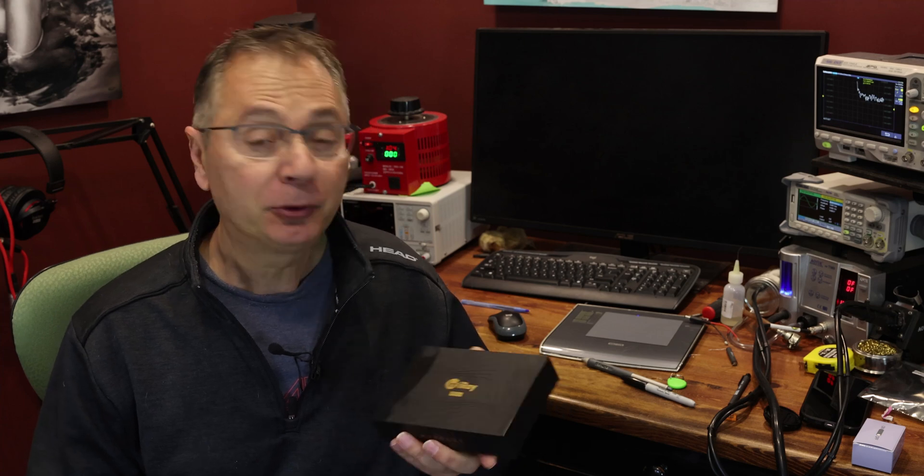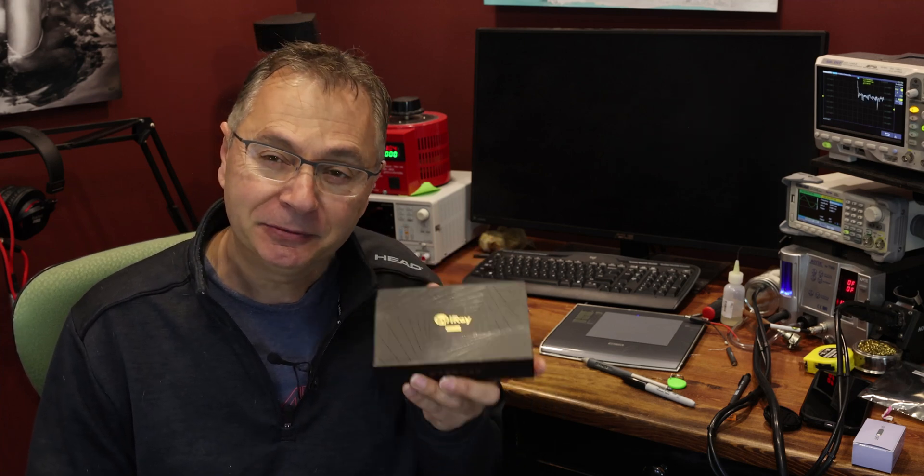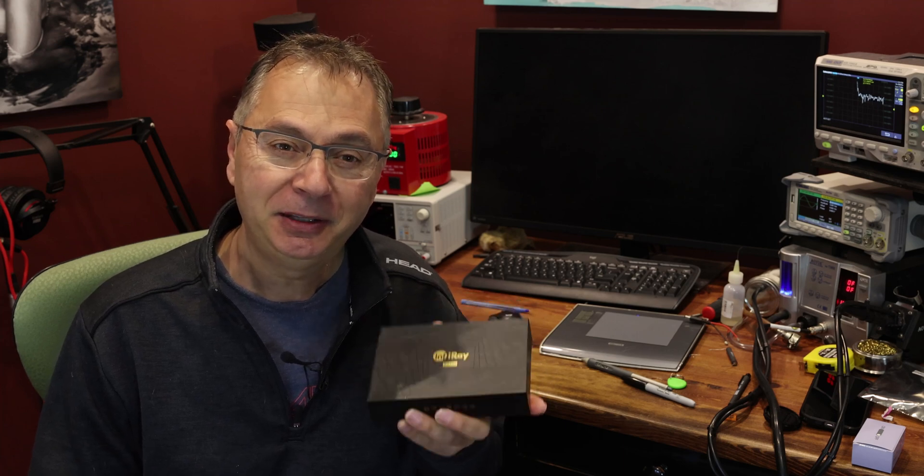Hi, welcome to the Gapser channel. My name is Gabby and today I'm going to talk about a very interesting product by the xInfrared company, also called InfraRay. That's the P2 Pro camera — an infrared camera that can see thermally rather than in a traditional way. Let's dive in and see what this camera can do.